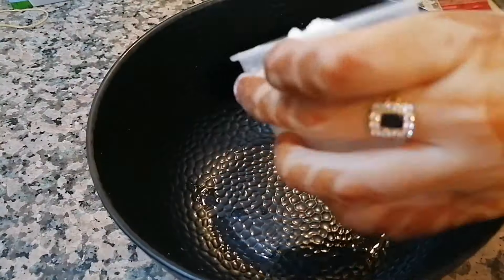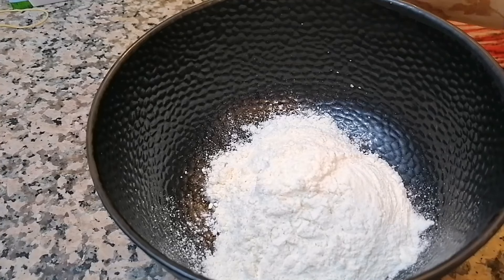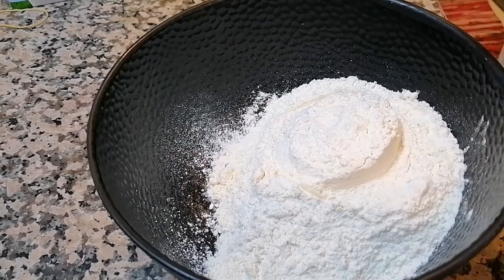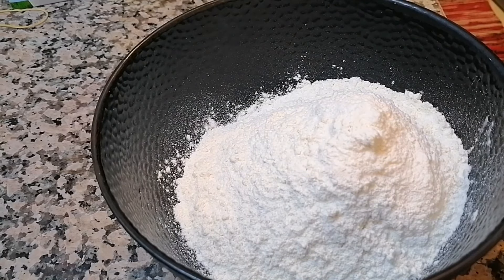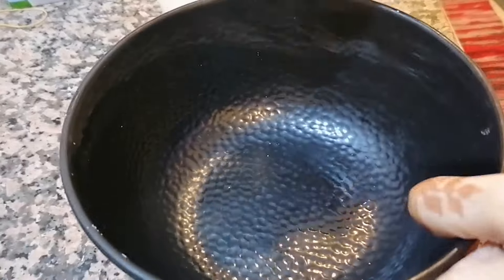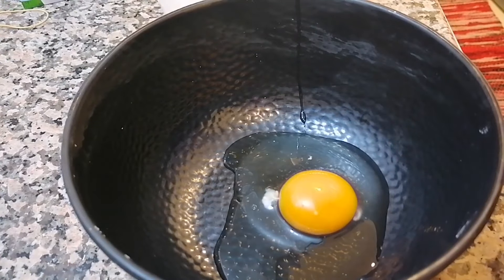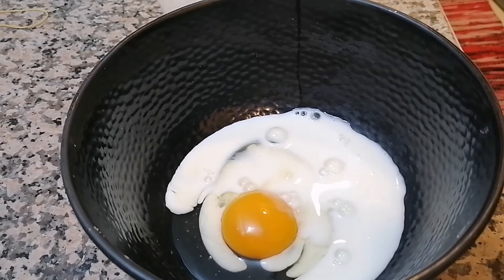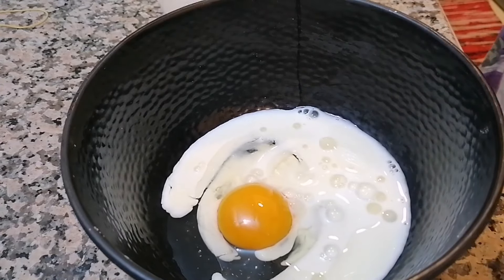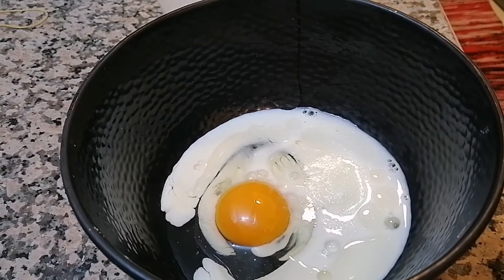I am going to take a bowl of 3 cups — that is about 420 grams. I am going to add 3 cups, then 1 cup, 1 cup, 1 teaspoon, 1 teaspoon, 2 tablespoons, 1 teaspoon, and 1 teaspoon.